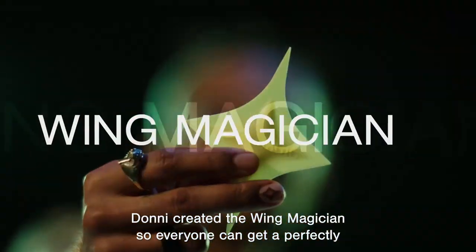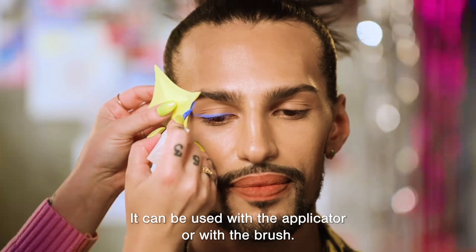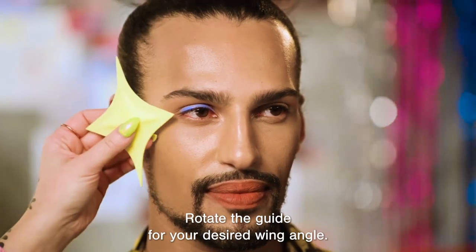Donnie created the Wing Magician so everyone can get a perfectly even, sharp wing. It can be used with the applicator or with a brush. You can choose to use the long side or the short side, depending on the shape of the wing you want. Rotate the guide for your desired wing angle.